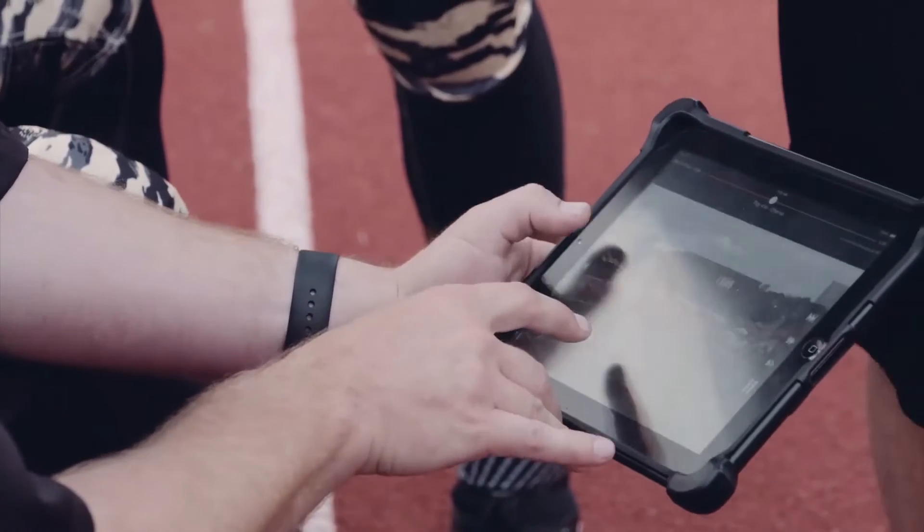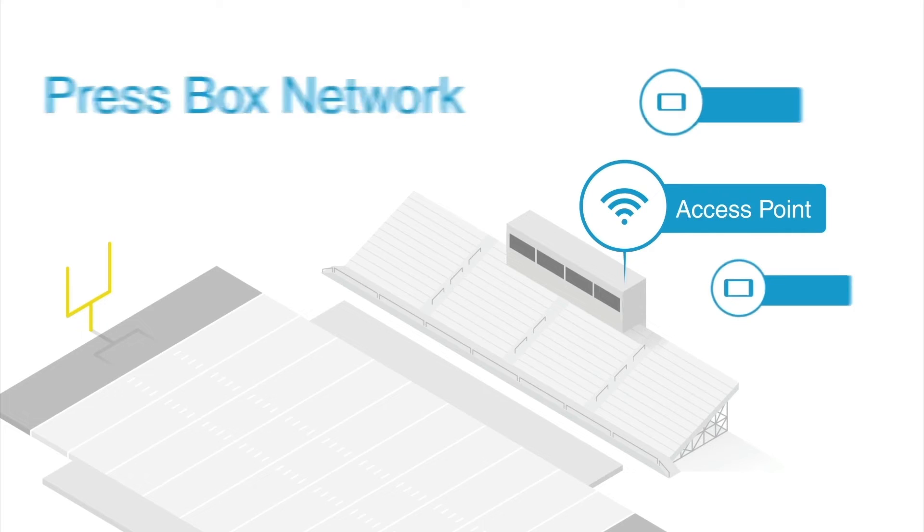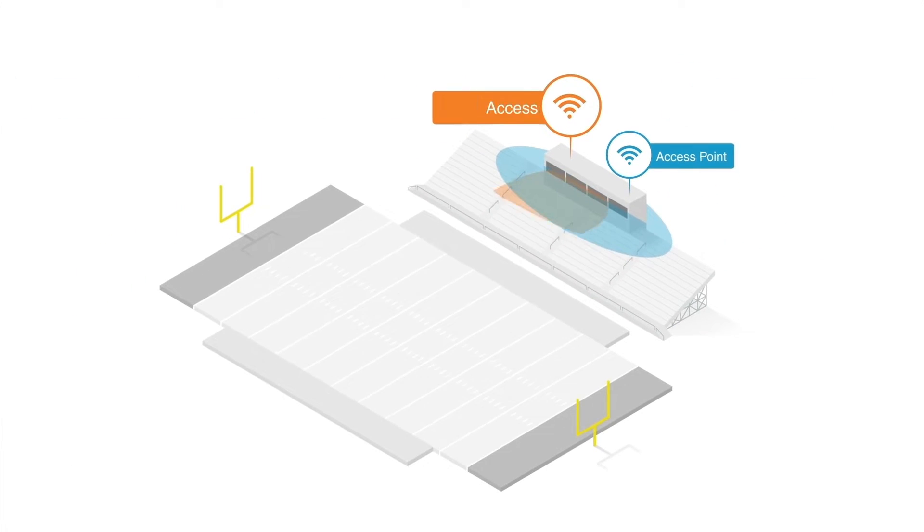Huddle Sideline creates a wireless connection between all of your hardware all across the field. The system creates two dedicated networks. All iPads and iPhones in the press box will connect to the press box access point, while devices on the field will connect to the Sideline access point.